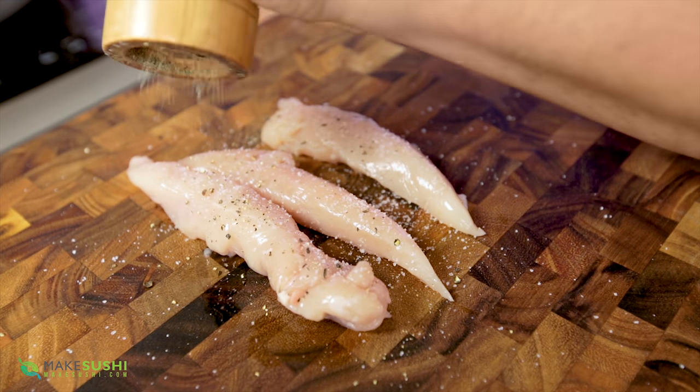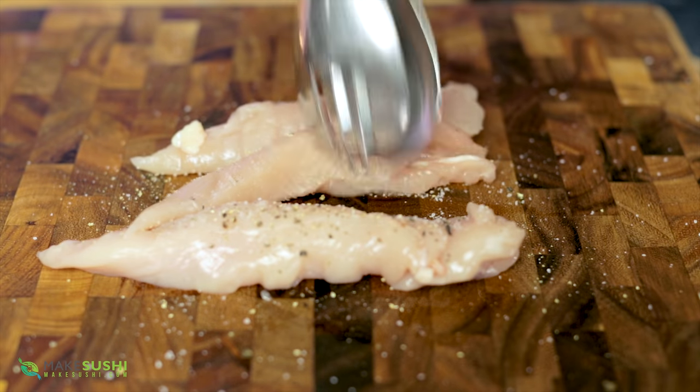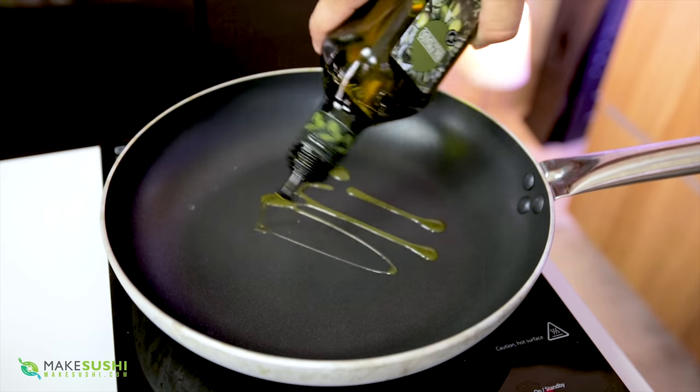Just salt and pepper your chicken before you put it in the pan. If you're using a big large breast you might want to cut it in half or leave it for a little bit longer. These are chicken sirloins — very tender also.